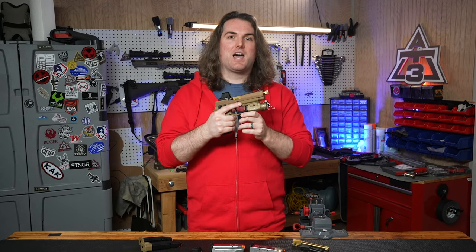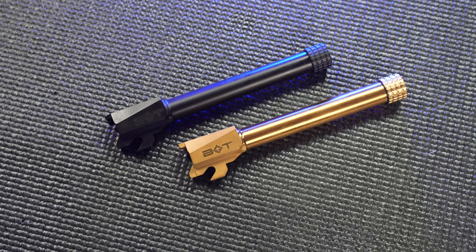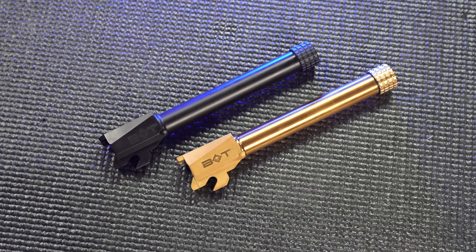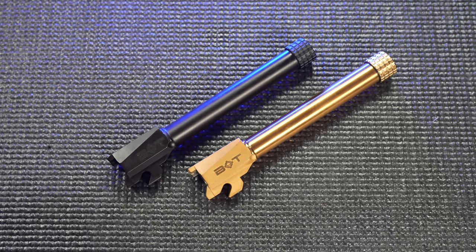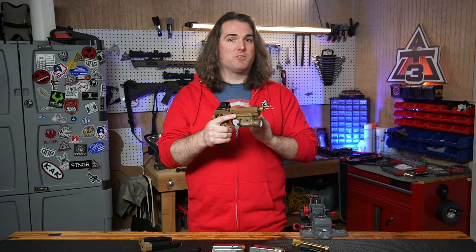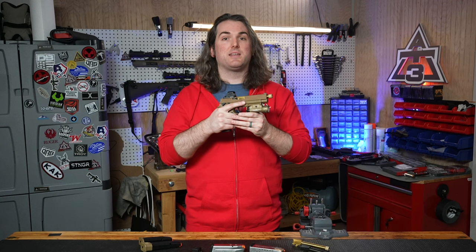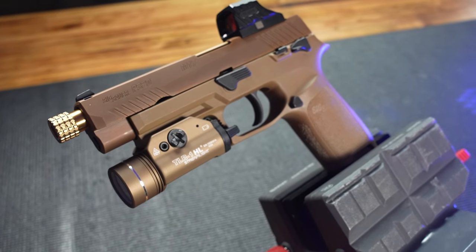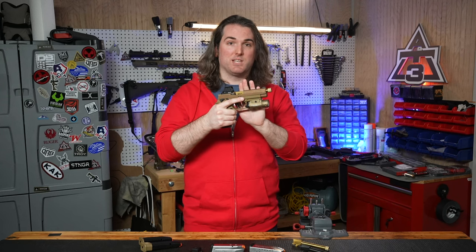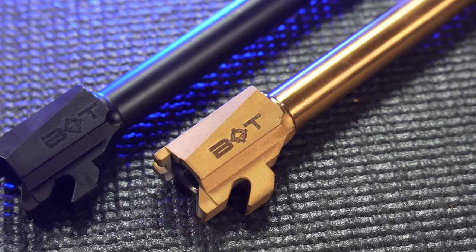The key feature I'm looking for when swapping barrels is consistent function, and that's been my experience with the Backup barrel. In terms of cycling and reliability, I've not run into any issues, and I don't see that changing over time. This barrel is going to get worn in like any other, but you're going to have to shoot a lot of rounds before you see a degradation in accuracy. Don't expect huge accuracy improvements — that stayed pretty much the same for me, which is totally fine. The primary advantage is the threads: expanding the options to accept a can or comp is huge. These barrels come in compact M18 length or full size M17 length, and Backup Tactical has good options at prices slightly below a lot of their competitors. In my opinion, that's a good buy.